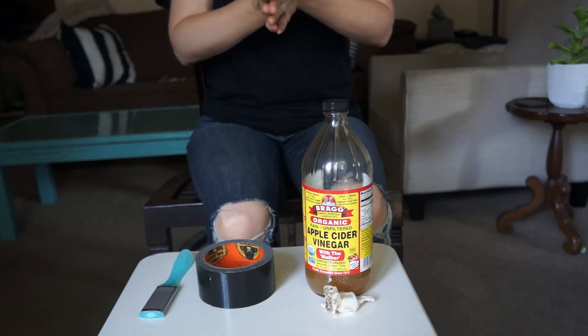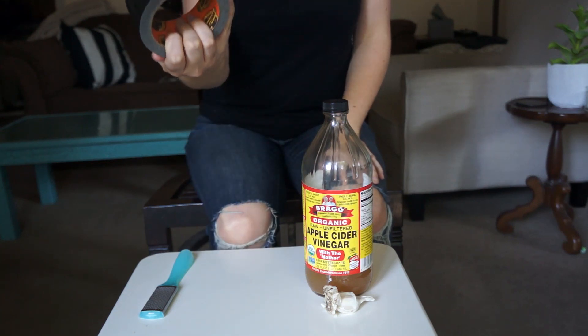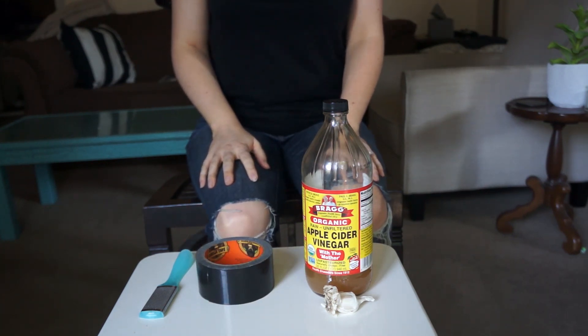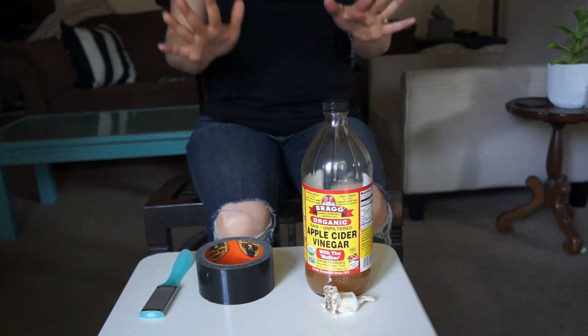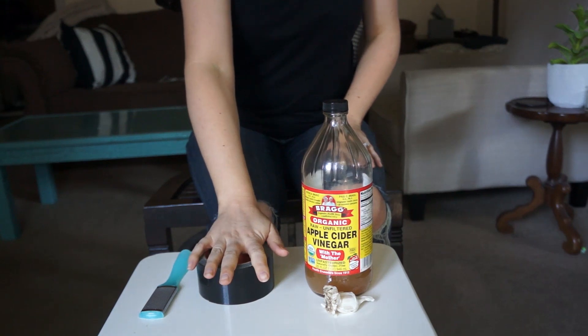Hi, thanks for joining me in this video. Today we're going to talk about warts and duct tape, or in this case gorilla tape, pretty much the same thing. There are a number of alternative treatments for removing warts, but probably the most common that we read about on the internet is the good old duct tape.